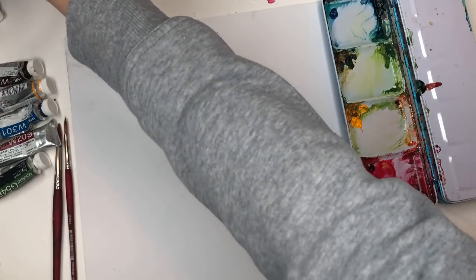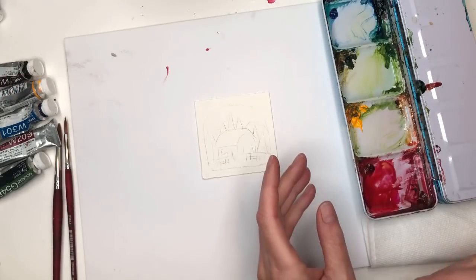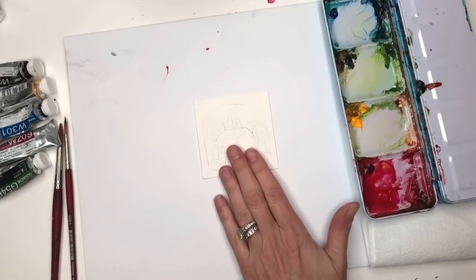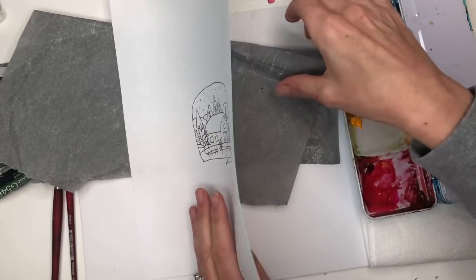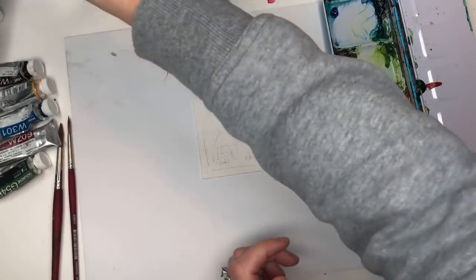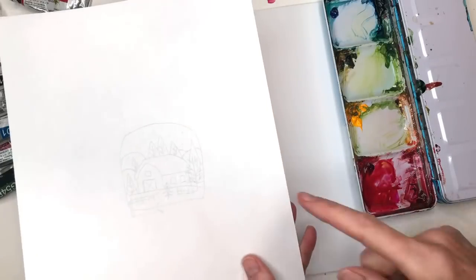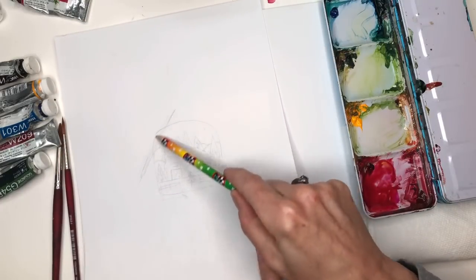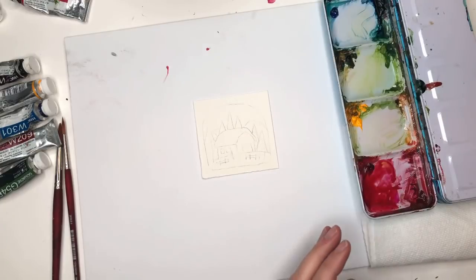If you're on Patreon you can download the traceable here. Someone had asked how you even trace it — basically you print out the traceable, get a piece of watercolor paper, put down some graphite paper, then put the traceable on top. Trace it and the image will appear like magic on the watercolor paper. If you don't have graphite paper I have a link in the description box. Or take a number two pencil, go across the whole piece of paper, flip it, and trace it that way.